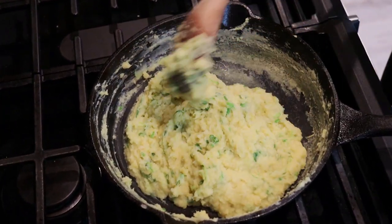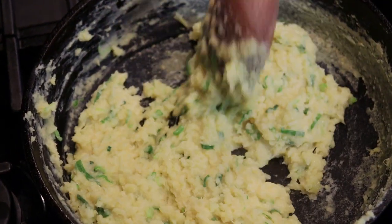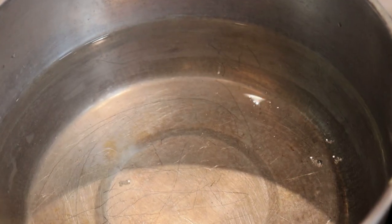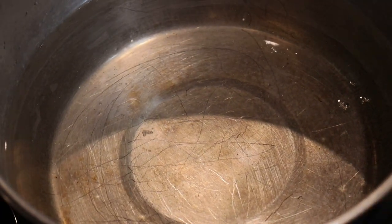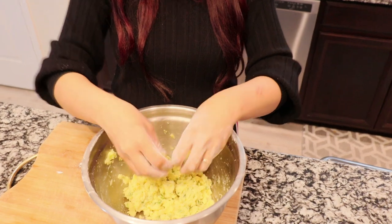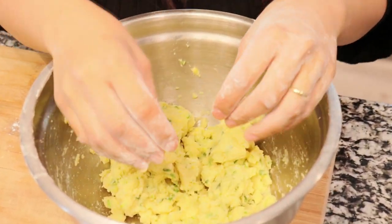It's very important to let this cool down because you're going to mold these into a ball — make sure you don't burn your hands. Just get a pot and fill it up more than half, so that when we cook the dumplings, they float up. Here is our mung bean paste. I'm going to show you how to fold them.